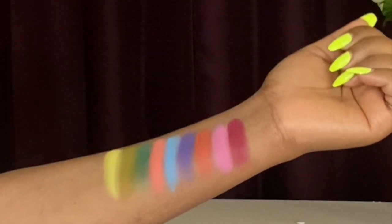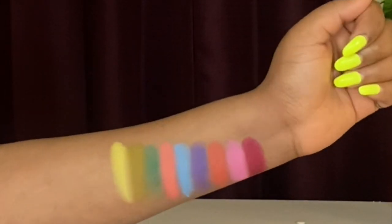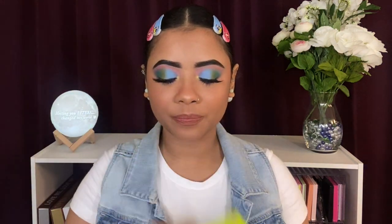Let's get the swatches out of the way. I love how bright and pigmented these shades are — look at that, so freaking beautiful!